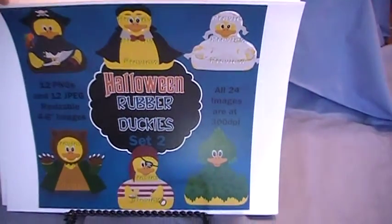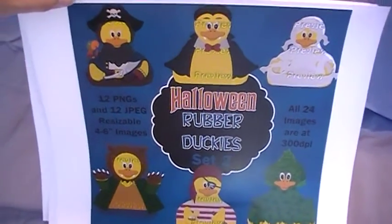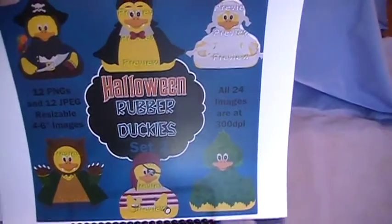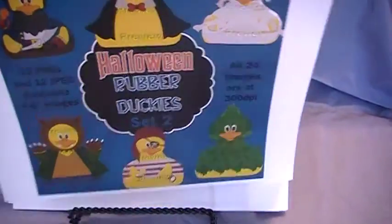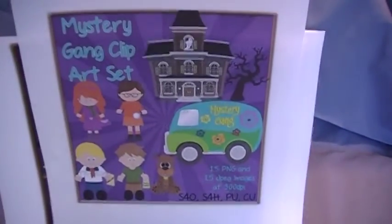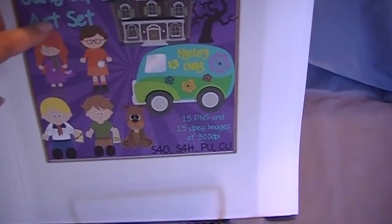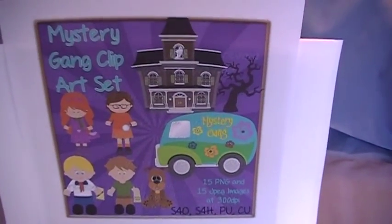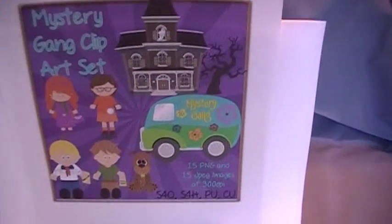I have two different Halloween rubber ducky sets. This one is set two and you're getting 12 PNG and 12 JPEG images — it's either $1.75 or $2, right around there, so go check it out. I have a mystery gang clip art set. You're also getting four different monsters and a ghost in addition to the gang with the van, the haunted house, and the spooky tree.